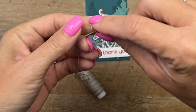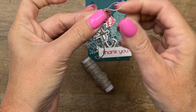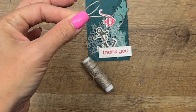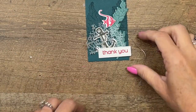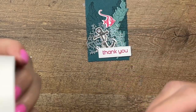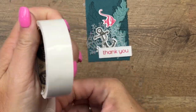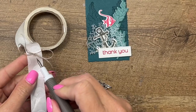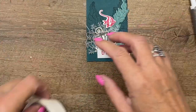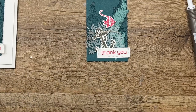Now let's get our linen thread and tie just a little bow like that. Snip, snip. Grab your mini glue dots and put that right there.